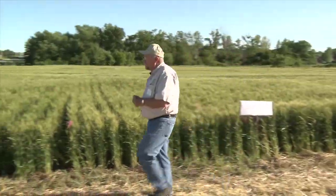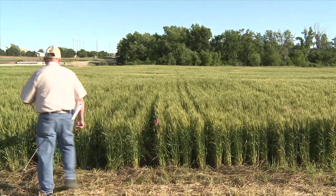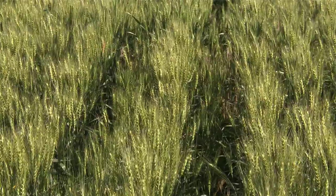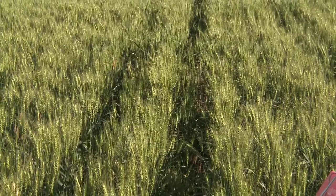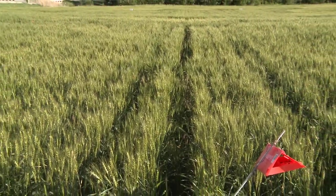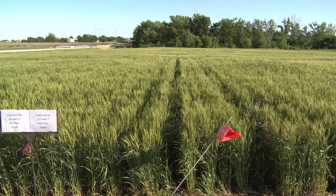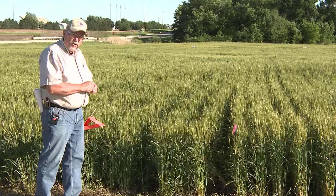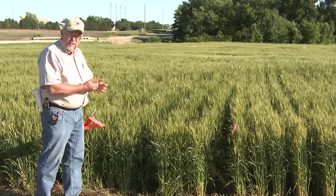This one over here was top dressed with anhydrous ammonia at the same time. And if you look here, you can see this row right here, which is quite a bit thinner and lower. That's where the applicator went and caused some physical damage to the wheat. It has recovered, but not nearly as well. But the interesting thing is, notice how on either side of it the wheat has really responded — it's got more light down in there, so it's going to compensate for that openness in the canopy and produce higher yield. So the question is how is that going to balance out and what the long-term effect on yield is going to be.